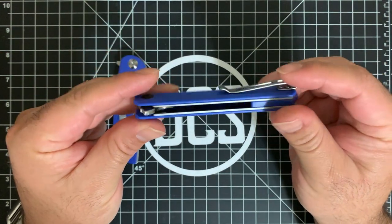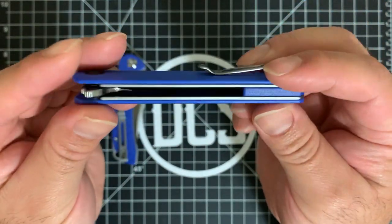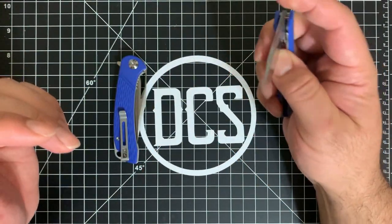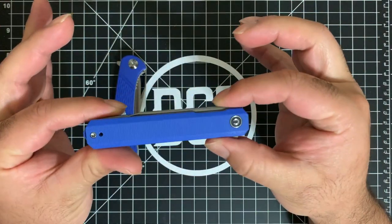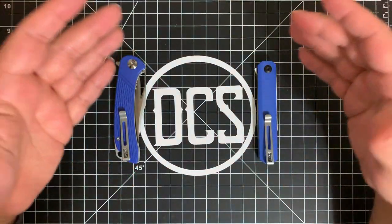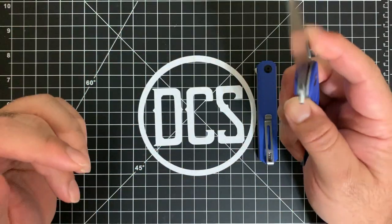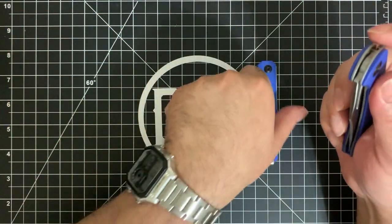The Exarch has a nice thin EDC office-friendly design, but I want something I can use for a casual Friday, at the office, or on weekends where I can actually put this knife to work. I think the Dogma is filling that role really nicely. Let me go ahead and do a quick comparison to a couple of knives I have out.